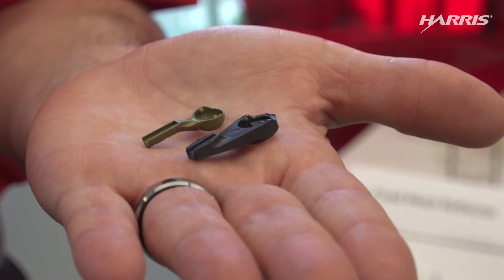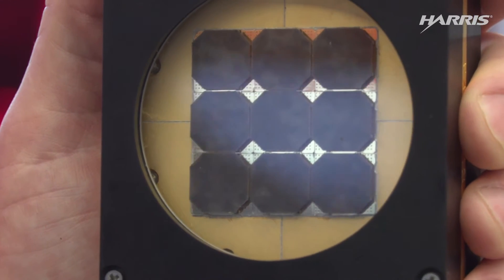Today we're taking the next step, and it's into the third dimension. 3D printing is allowing us to design and build space products with components that are lighter, stronger, and often less expensive. In some cases we can replace over 25 components with one single 3D printed part.